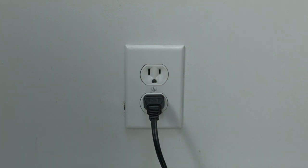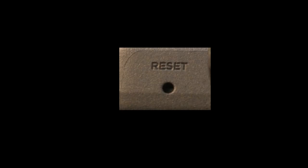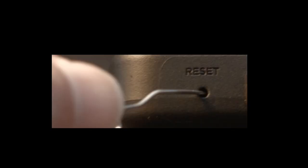If this fixed your problem, great. If not, this next fix should almost definitely fix your problem — however, it is a factory reset and will reset your settings on your TV. Look around your TV and see if you can find this little hole. It's usually labeled 'reset.'